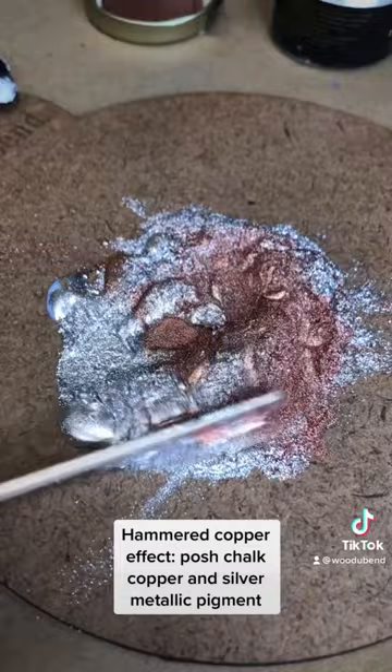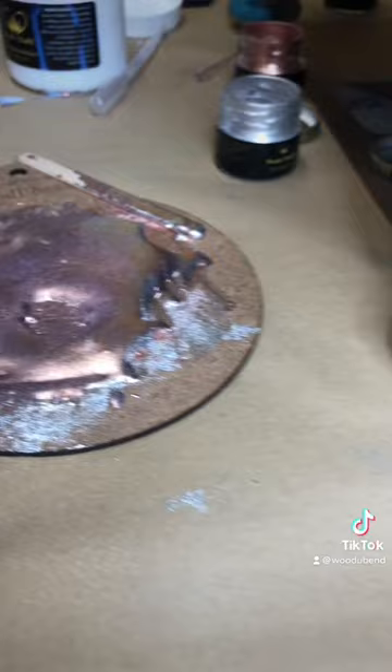Depending on the ratio of pigment to pigment infuser, you can make a range of different coverages. For this hammered metal effect, we wanted a full coverage application.